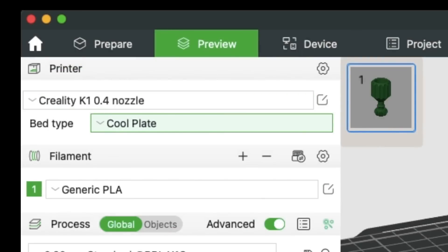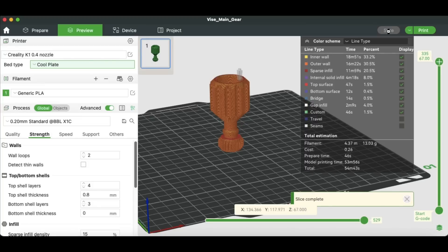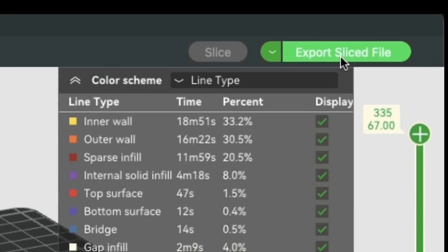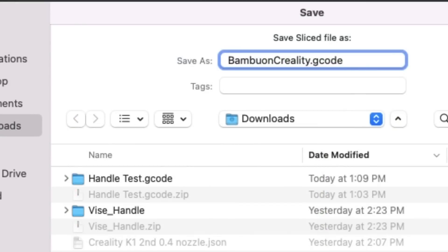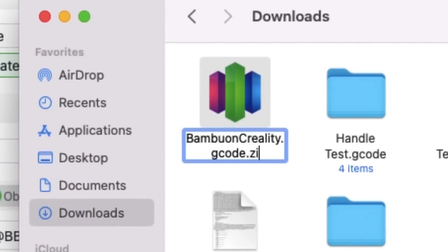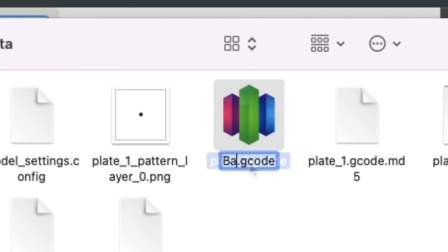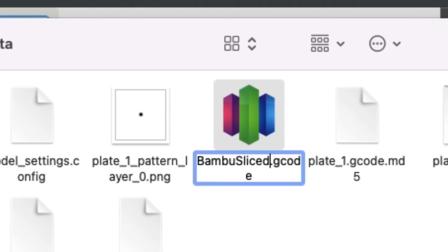I used that new K1 profile I just created and sliced it again — it said 54 minutes, so it's getting the fast speed. I exported the file and had to go through the whole process again: it says it's a gcode file, I changed it to .zip, unzipped it, went to the metadata folder, got the gcode file, renamed it, and put it on a USB drive to try again.